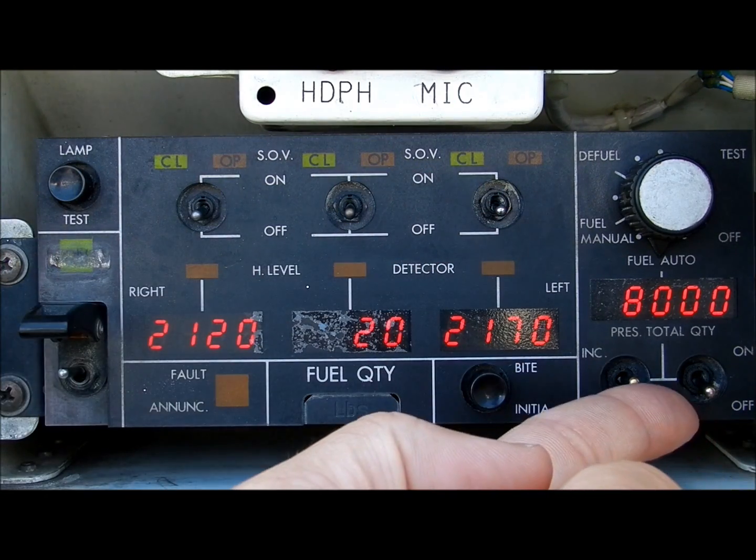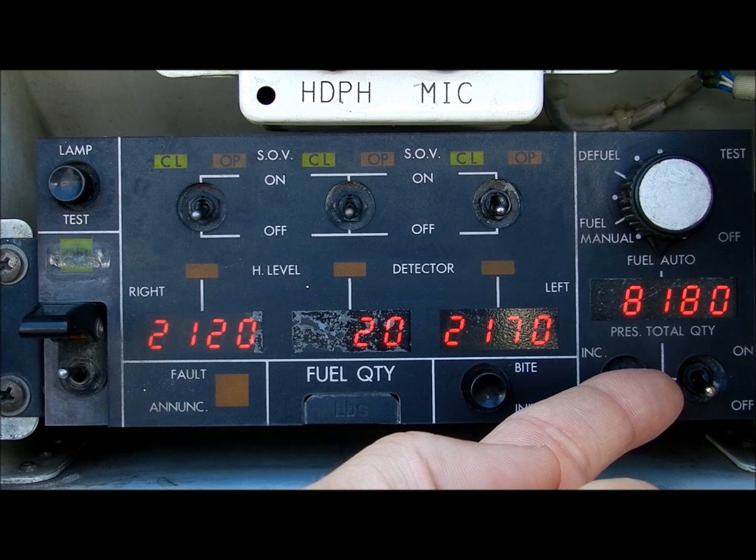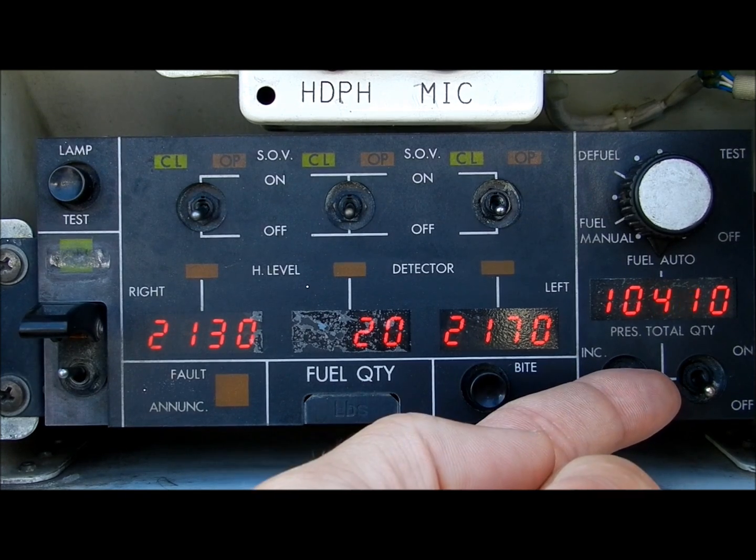Then use the increase/decrease toggle switch to select the fuel quantity to the desired amount. Note that if the toggle switch is held in position, the fuel quantity will go up by hundreds of pounds instead of tens.